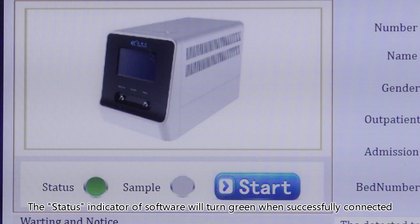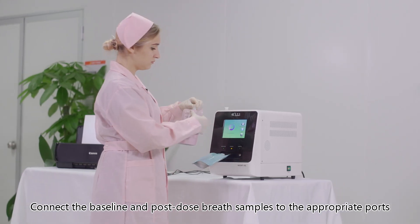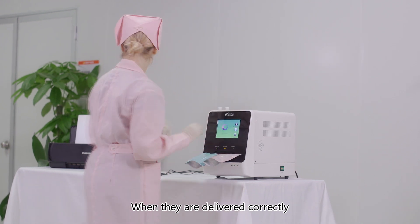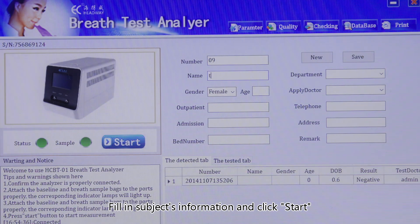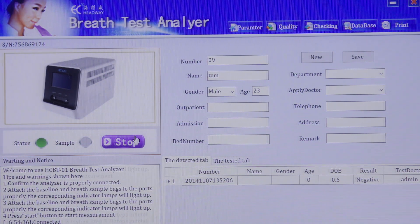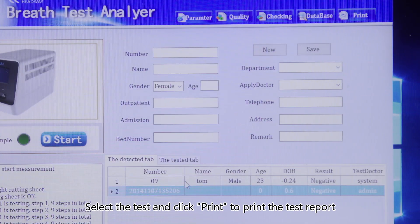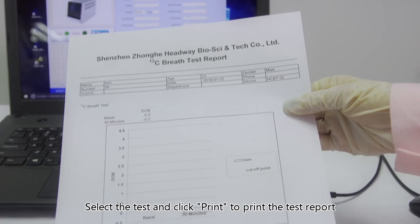The status indicator of the software will turn green when successfully connected. Connect the baseline and post-dose breath samples to the appropriate ports. When delivered correctly, the sample indicator on the operation software interface will be illuminated. Fill in the subject's information and click start. Test results will be saved automatically when the test completes. Select the test and click print to print the test report.